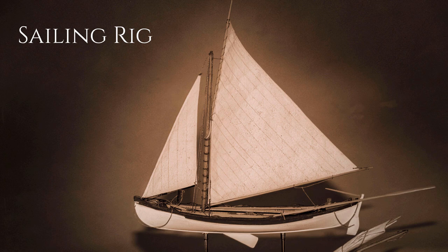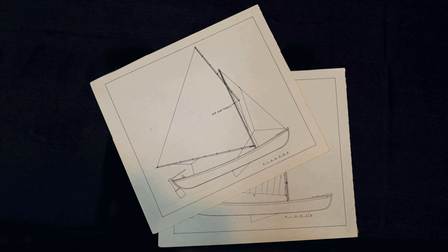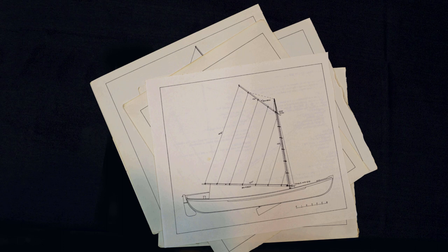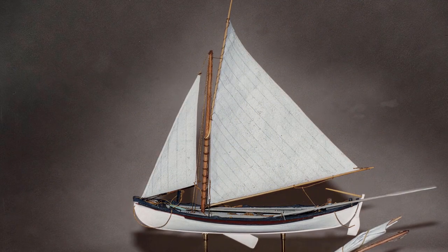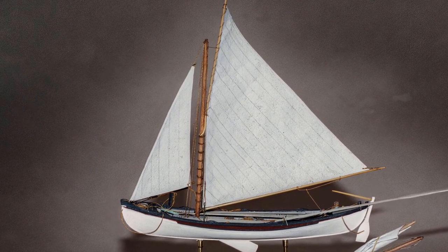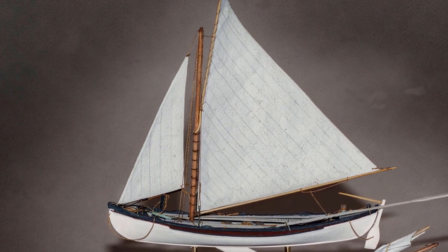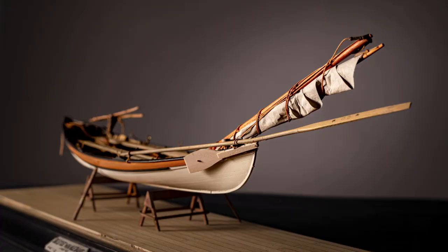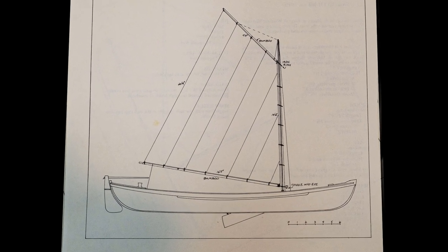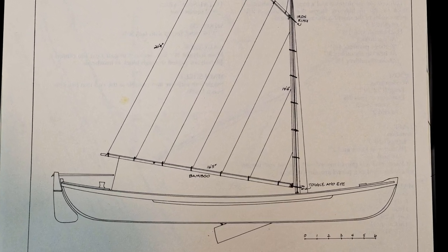In this video we'll look at completing the sailing rig and deal with the never-ending details. In episode 11, I talked about all the different rigs a whaling boat could have carried. For a model displayed with the sail up, I personally like the jib-headed, high-peaked gaff rig. If the boat is down-rigged, a more modest gaff rig is all that's really needed. Since most of my research concerns the beetle boat on display at the Nantucket Whaling Museum, it makes sense that this would be the sail plan I'd use.